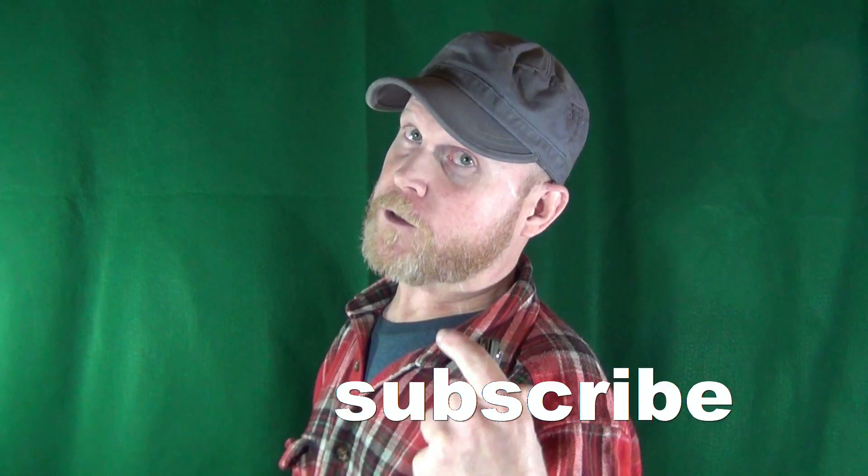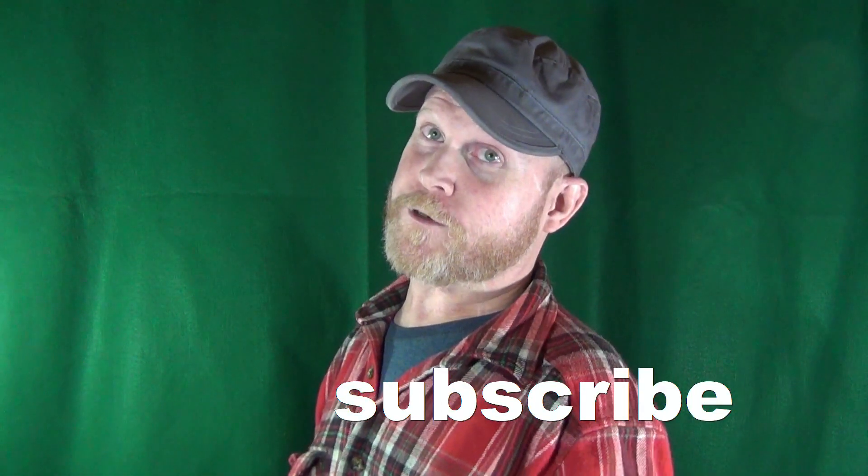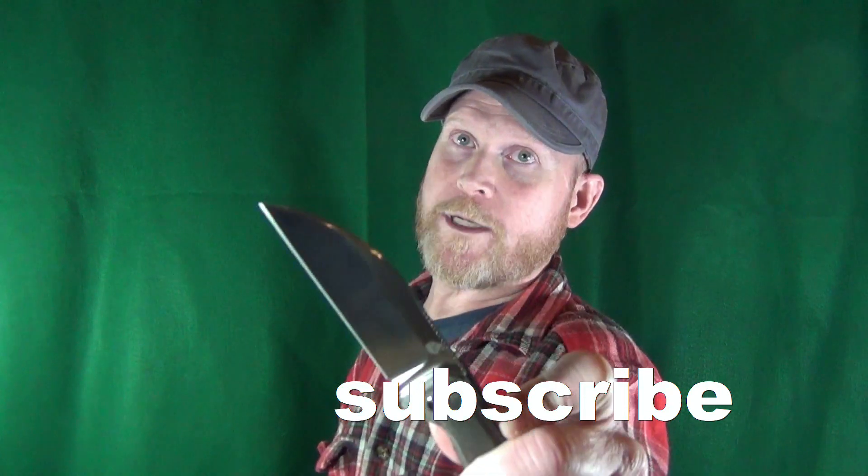My name is Jay. If this is your first time here, welcome to my channel — and consider clicking on that subscribe if you're looking for knife reviews that get right to the point.